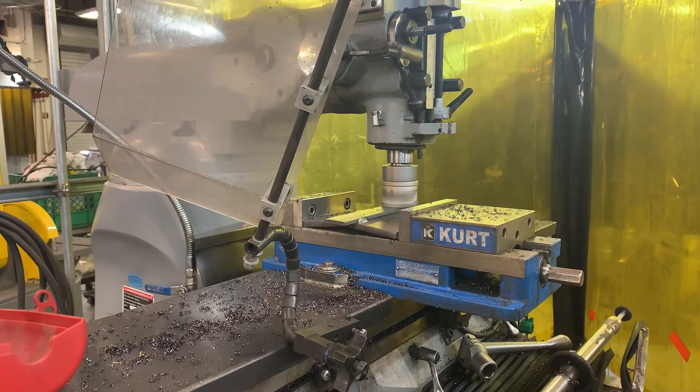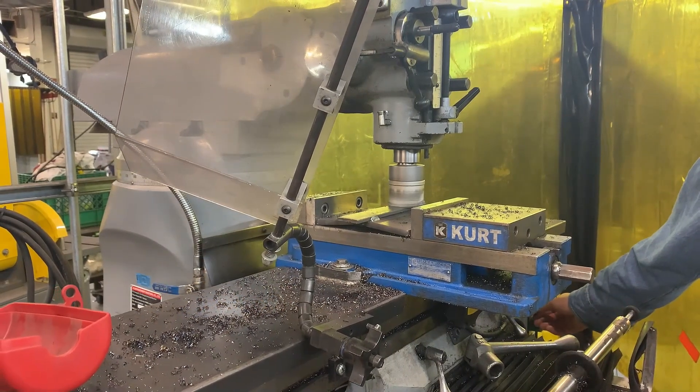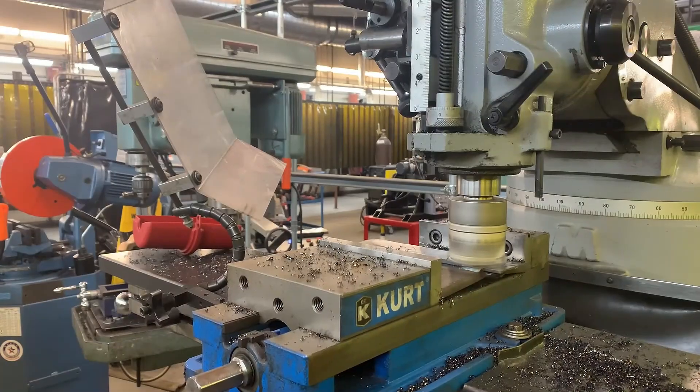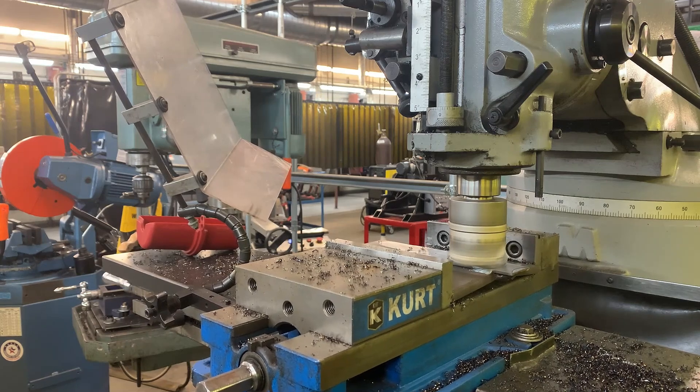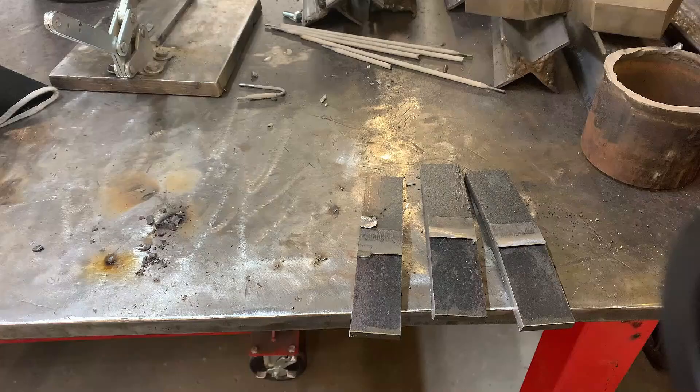The first method we're going to look at is milling that backing bar off. You're pretty lucky if you've got one of these in your shop because not all shops have them. This is probably the easiest way of doing this. We're going to swipe that down one swipe at a time, usually about 30 thousandths of an inch until you get rid of it completely. Once you're done, you can easily take that over to the saw and start cutting those into coupons.